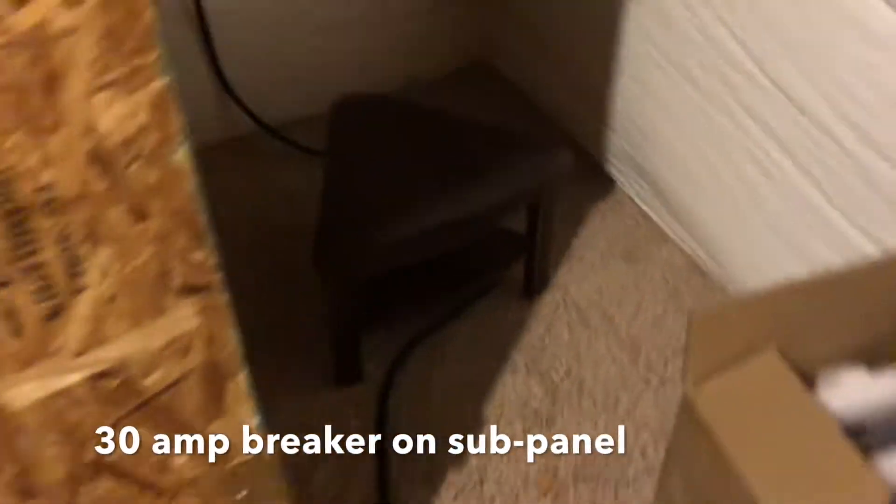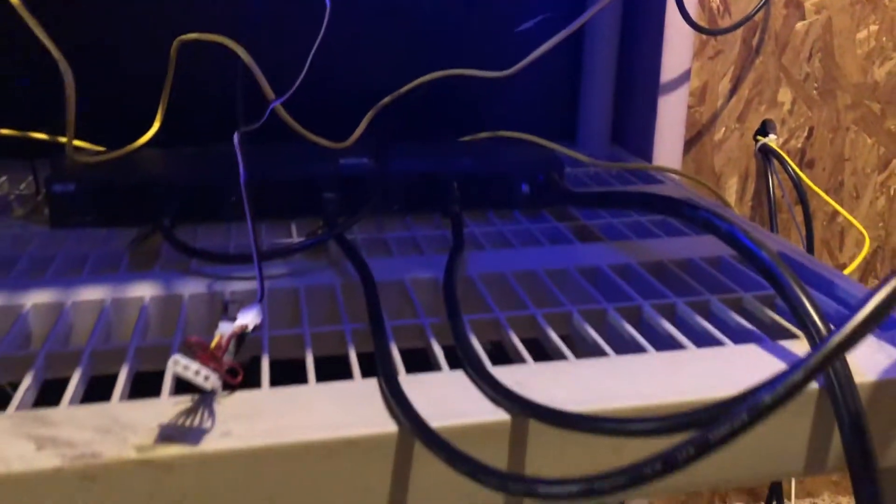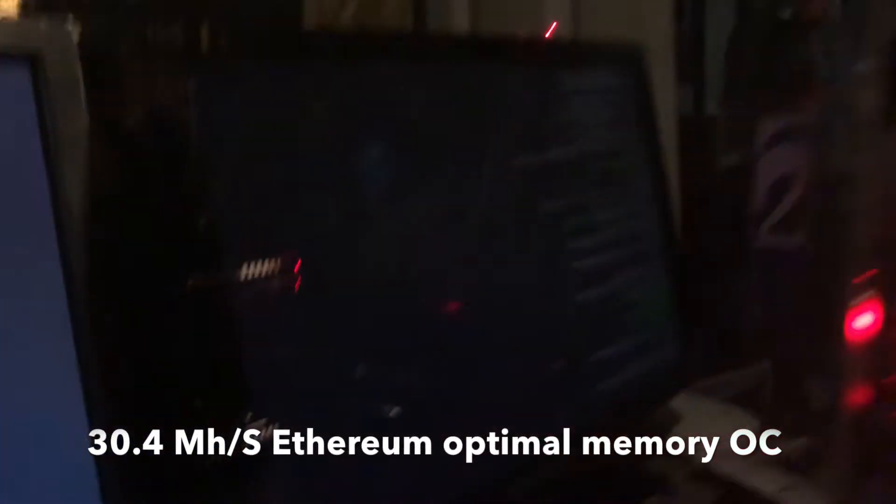So this is our power situation. Everything comes in from there — this is a 240-volt line into the wall, and then this is a 240-volt 30-amp PDU. Right now we're running two ant miners off of it and then one regular Ethereum GPU miner, which only has one RX 580.